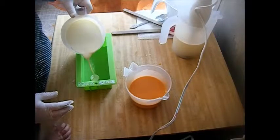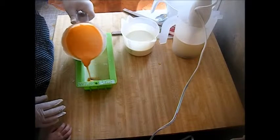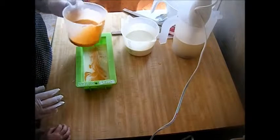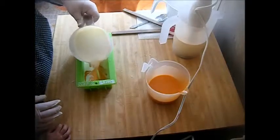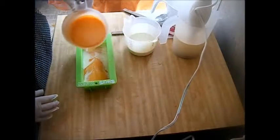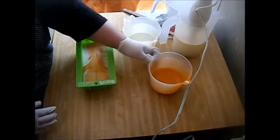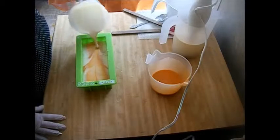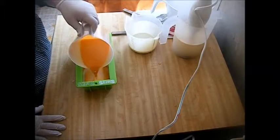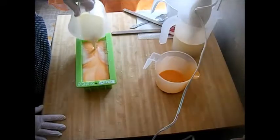All right, let's start pouring — a little bit of white on the bottom. It's nice and fluid, it's not even trying to thicken up on me, so that's good. My other kids went back to school today after two weeks being out from the snow, but my youngest doesn't go back until Monday, so she's home with me today. I'm keeping this as a drop swirl because it's so fluid — that is so pretty.